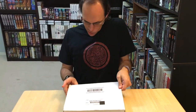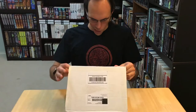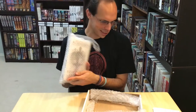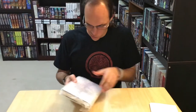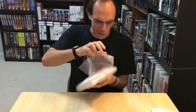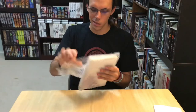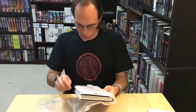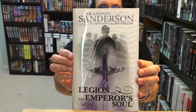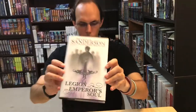Let's get this open — and there it is. It's so pretty. They even bubble wrapped it for me, which is great. Really pretty cover art on this one by Sam Green, who does the illustrations for all of Brandon's UK covers.